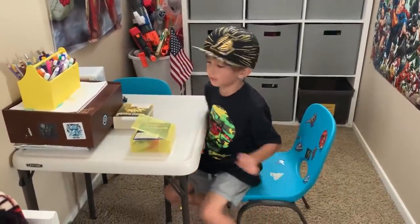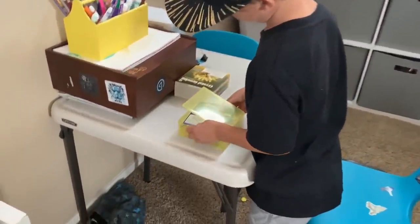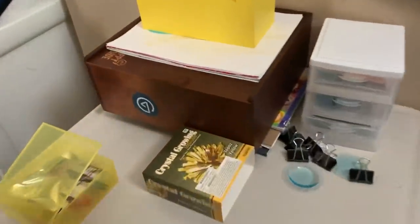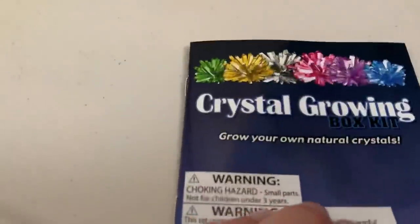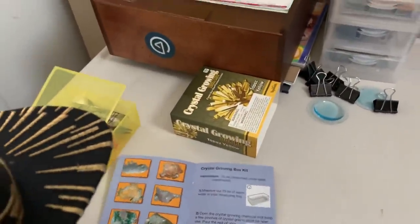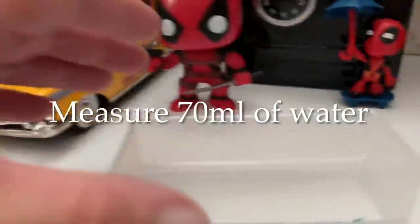First thing you want to do is get the instructions out. Let's check them out. Crystal growing — that just kind of shows you what's in there. It says measure out 70 milliliters of warm water in a tray, which I've done. So we've got the water there.